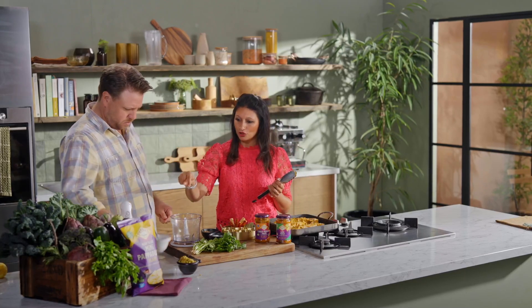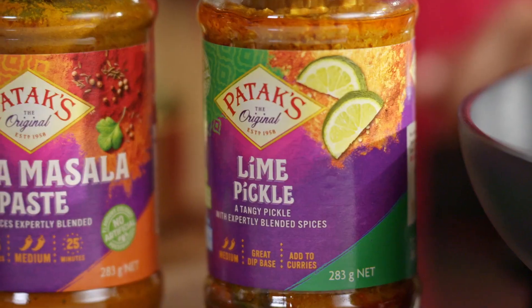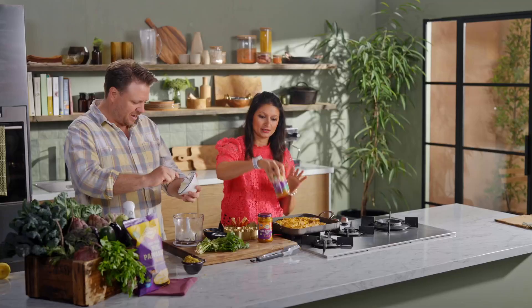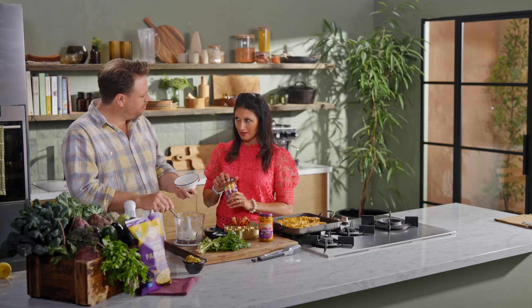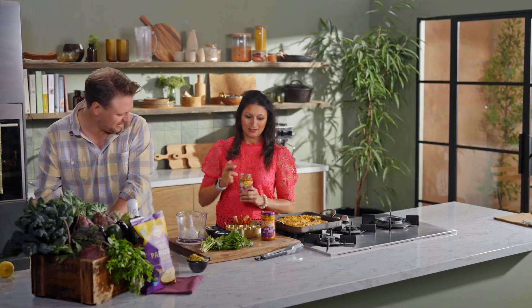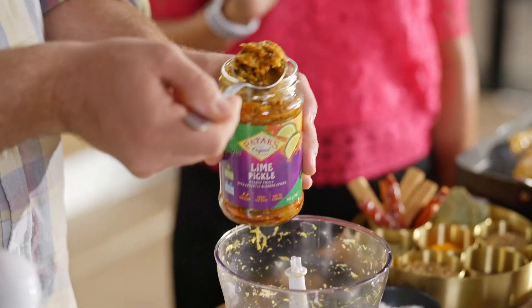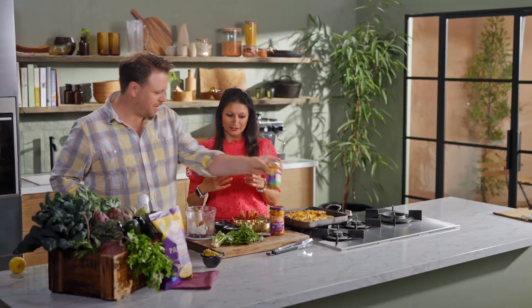Now we're going to make this really delicious yoghurt. We've got yoghurt going in, and I'm going to really pep it up with lime pickle. I love lime pickle. I've made the mistake of overdosing on it before, but I've now learned a little bit goes a long way — about a tablespoon is all you need. You can use any pickle you want with this. The sweet, sour, salty is what a pickle does for a dish — it just rounds out all those flavours for you.